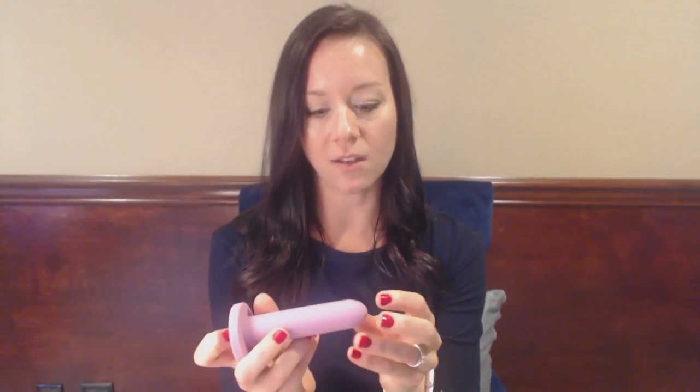You can use a generous amount of lubricant — water-based lubricant. The Velvet Rose, Intimate Rose lubricant is intended for use with the silicone dilator. You'll approach the vagina and then gently insert it in.